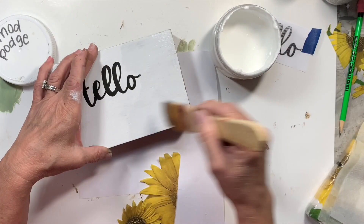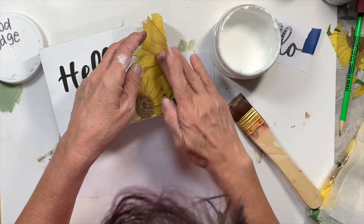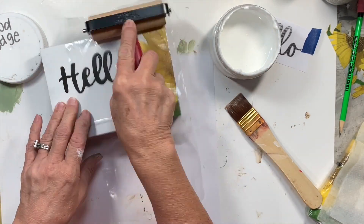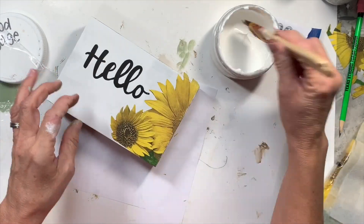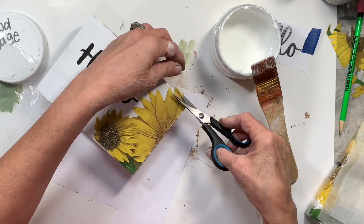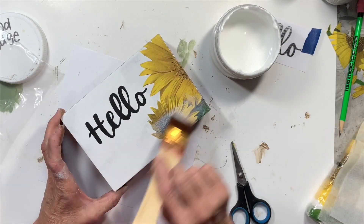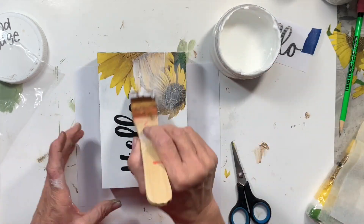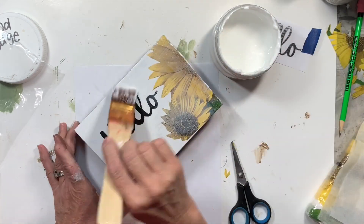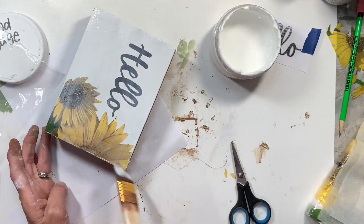I'm going to use some Mod Podge, putting a little Mod Podge on there, and Mod Podge this piece of napkin on here — so simple. I love to use some cling wrap, or this is just a baggie that I cut open, to smooth it out because it works so nice. So I'm going to just trim off the edges and then give the entire piece a coat of Mod Podge. I'm doing the napkin first with a really light hand so that it doesn't mess up my napkin.